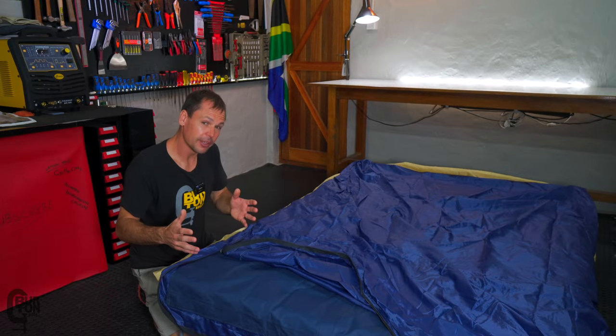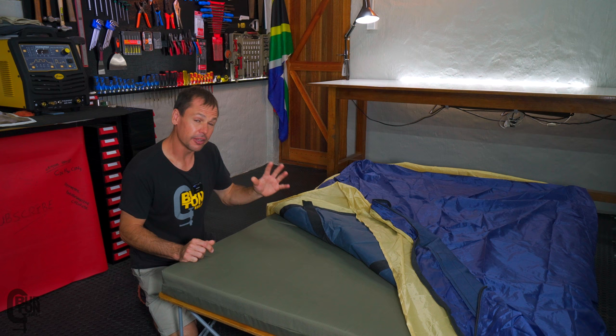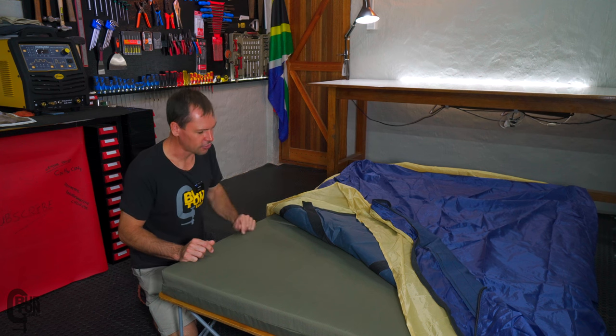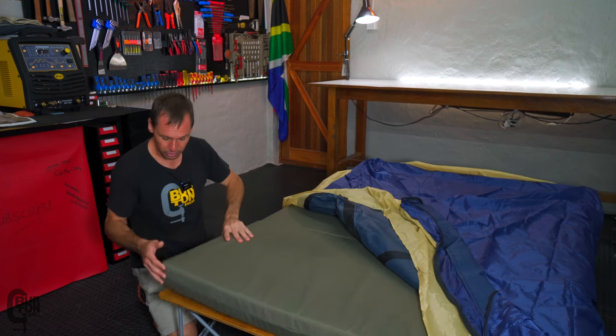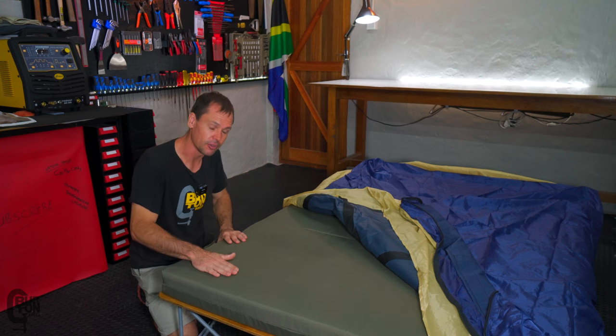I'm sure many of you have woken up in the morning to find yourself sleeping on the floor because the mattress has gone flat and you've got to blow it up again. We used this bed for a few years with a blow-up mattress — it's pretty crap. So I decided to make another one. I can guarantee you it's definitely not the mattress you're going to be pumping in the morning.